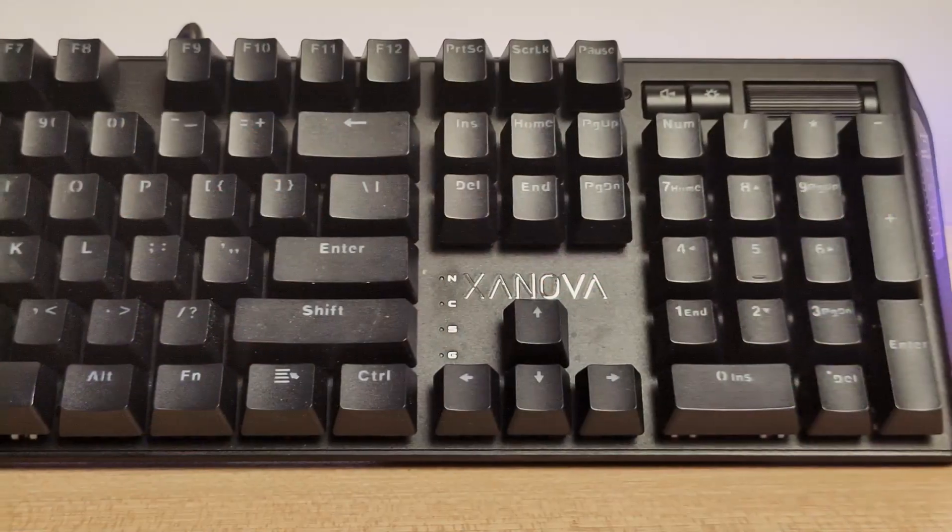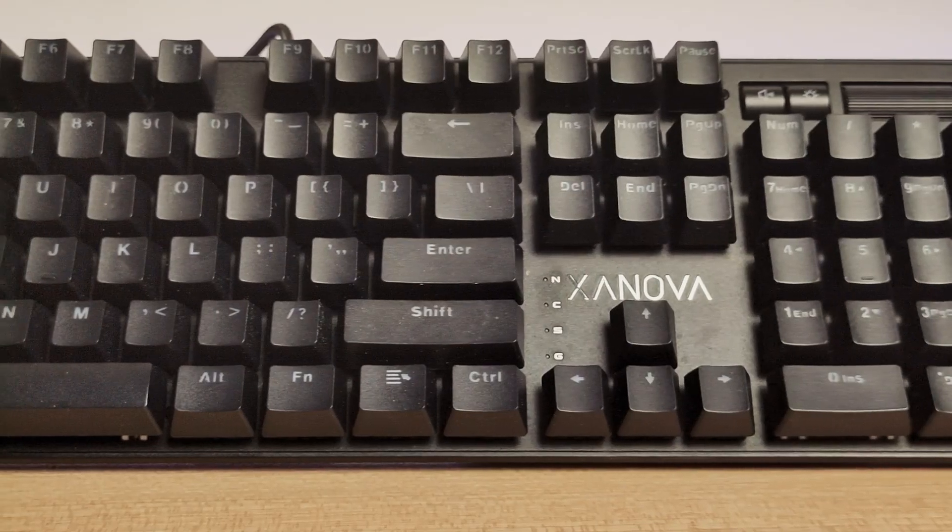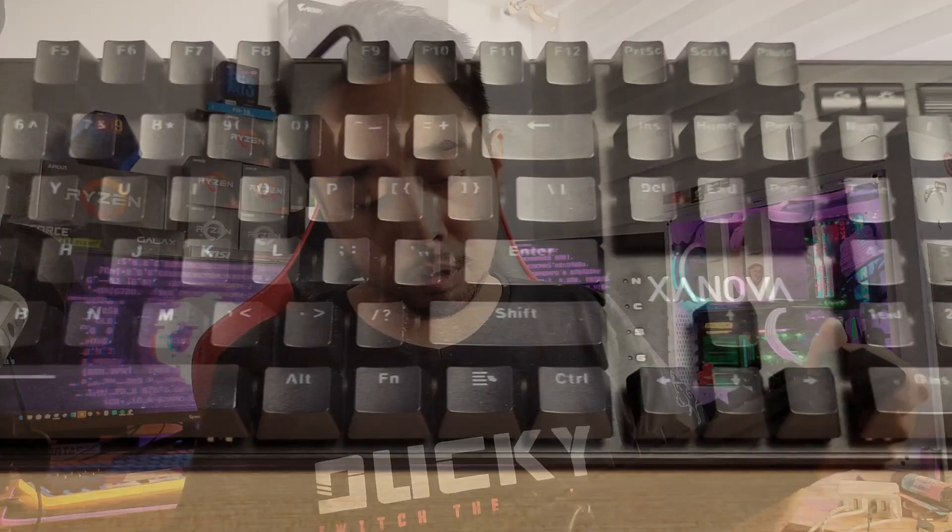The build quality of the Sinova Pulsar is fairly good. It has an aluminum top plate, which helps minimize the flex, as you can see here.